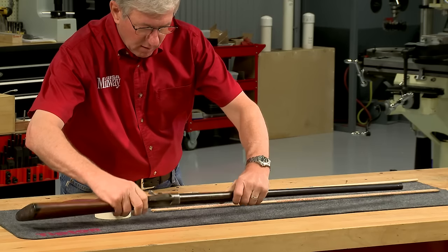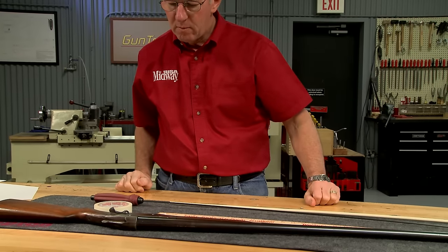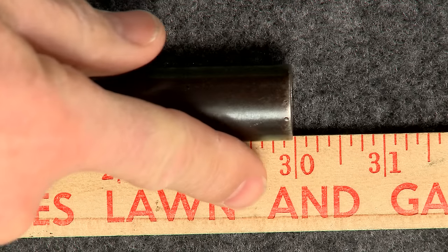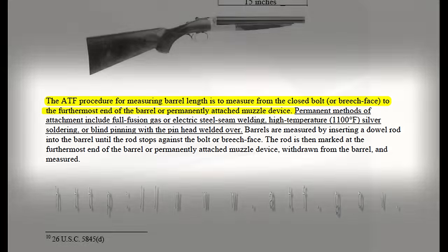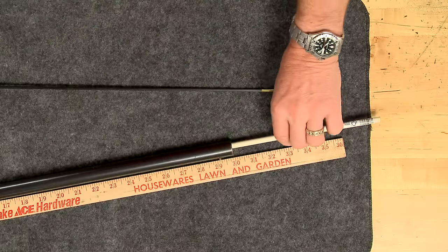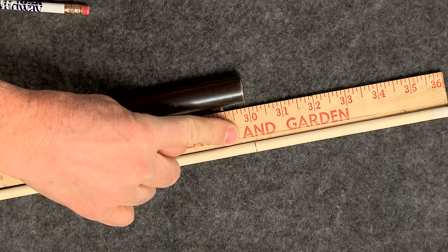A single barrel break-open shotgun like this Remington Model 1893 side lever is the easiest to measure. Putting a yardstick along the outside, this barrel measures 30 inches. However, the official procedure is to measure from the breech face to the muzzle end of the barrel. Sliding a dowel rod down the bore until it touches the breech face, this barrel officially measures 30 inches.